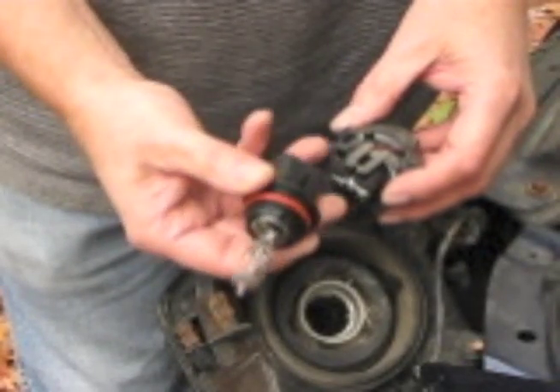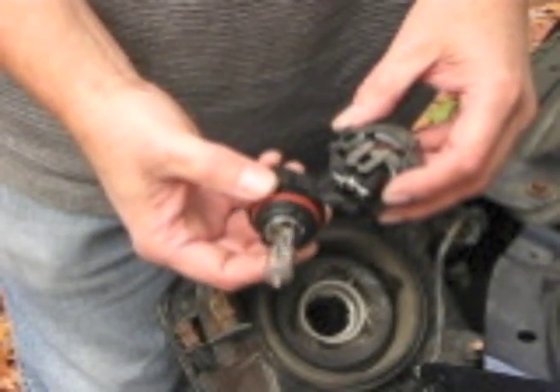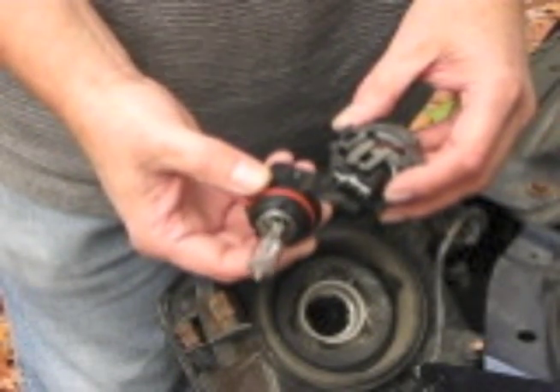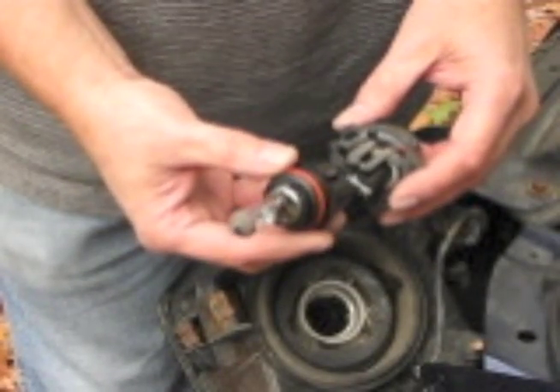Then you take your new lamp and you want to make sure you don't touch the bulb with your hands, because the oily film from your skin will shorten the life of that bulb considerably. So for long life, try not to touch that bulb with your hand. If you do, wipe it with some rubbing alcohol.